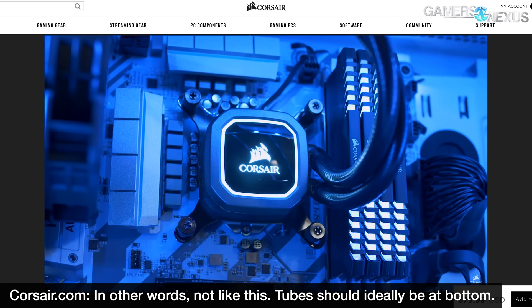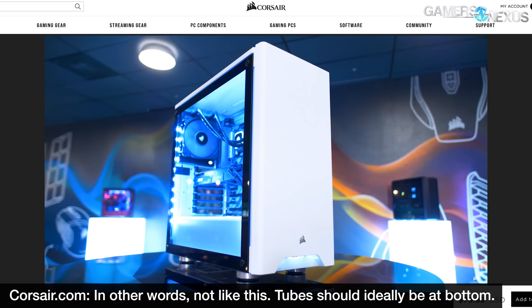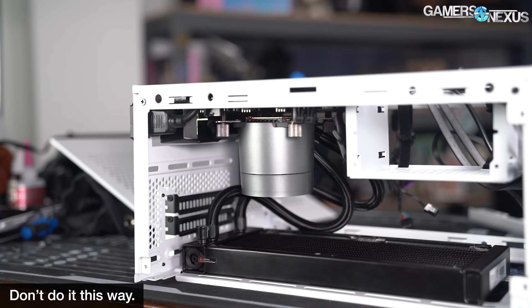Recapping the issue: this is something we've noted on and off in reviews for a long time, but most recently in case reviews over the last six months. Closed-loop liquid cooling products should generally be mounted with tubes at the bottom if front-mounted, although this isn't quite as bad as mounting the radiator at the bottom with the pump at the top. Both configurations are sub-optimal at best and damaging at worst.